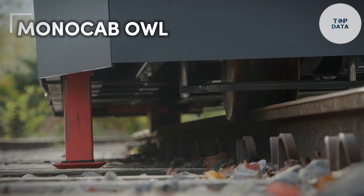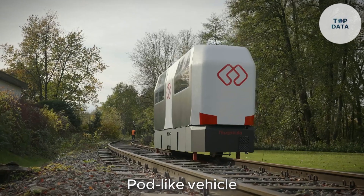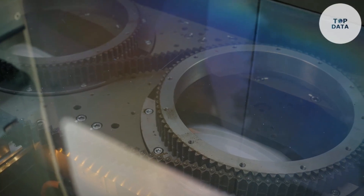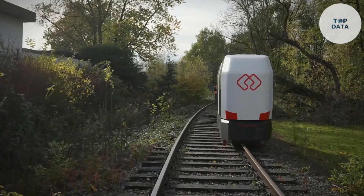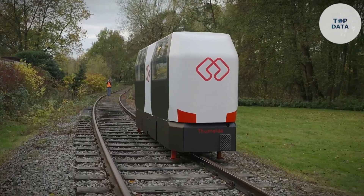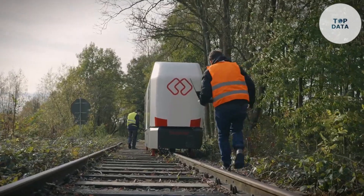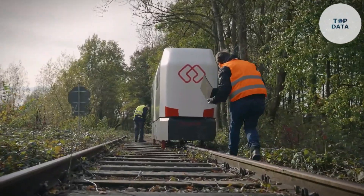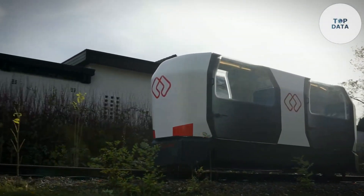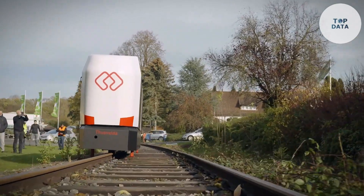Monocab Owl. Imagine a single-track railway zipping through the countryside, carrying a pod-like vehicle for a few passengers. That's the idea behind the Monocab Owl, a project by a German research consortium. It's not just a futuristic concept — prototypes are already being tested. The OWL is a compact, self-driving vehicle designed for rural areas. Disused railway lines get a new lease on life with the Monocab system. The narrow carriages can operate safely on a single track, even passing each other going in opposite directions — think of it like a mini high-tech monorail.